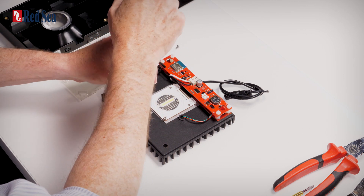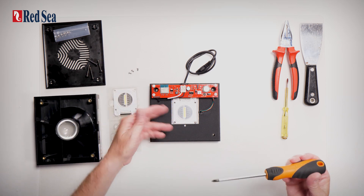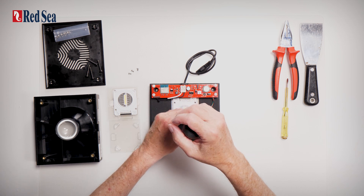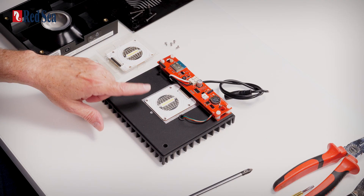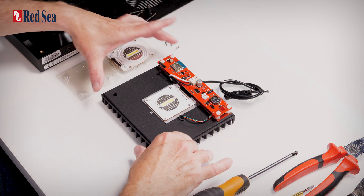That thermal pad is there to make sure that all of the heat from the LED is transferred to the aluminium so that it keeps the LEDs running at the right temperature. If we do not do that, the LEDs will in fact get damaged and stop working.